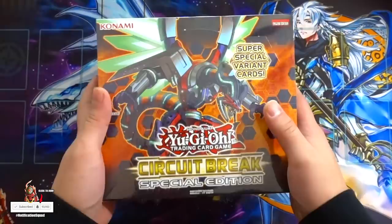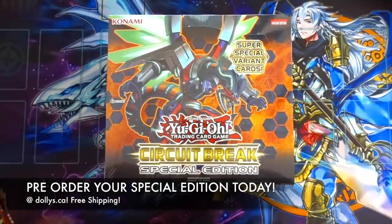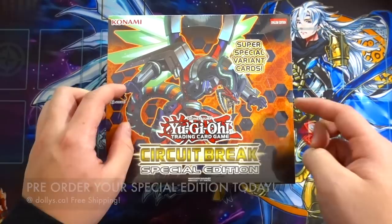Hopefully you guys enjoy this video. A huge shout out goes to my locals, Dolly's, for actually giving me this booster box to open for you guys. If you ever want to get your Circuit Break Special Edition, make sure you check out Dolly's.ca — I'll leave a link in the description box below. All prices on Dolly's.ca are in Canadian, so if you convert to USD it's very cheap, and it comes with free shipping on all sealed products.